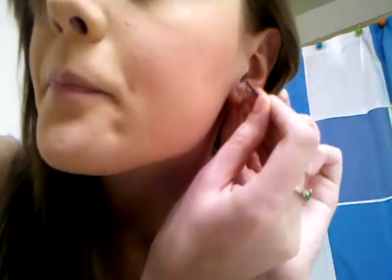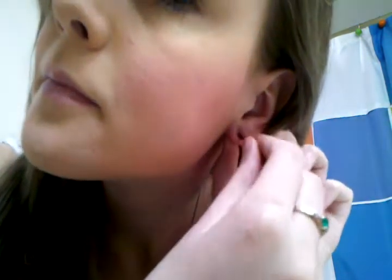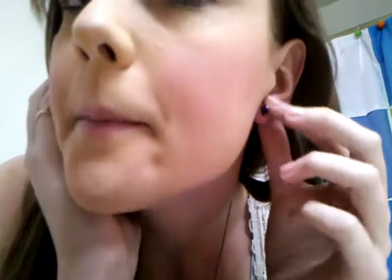Now I'll just put it back in. It helps if you turn it as you're doing it because it won't hurt that bad. Okay, and now it's just back in. See?